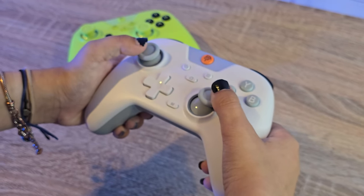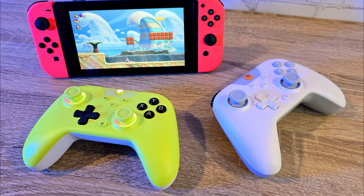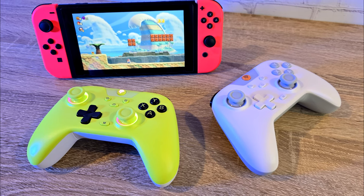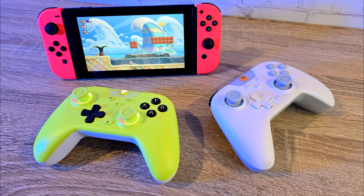The RGB on the X05 looks really nice. I have used a few controllers with RGB now, so I can comfortably say the RGB is as good as any other controller I have tried. While not being as RGB filled as the X15, the X05 has a nice subtle ring around the thumbsticks with five RGB light modes.